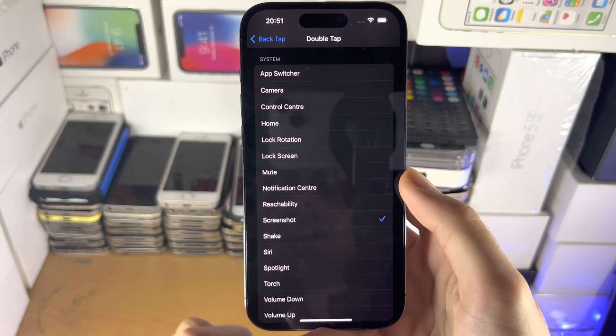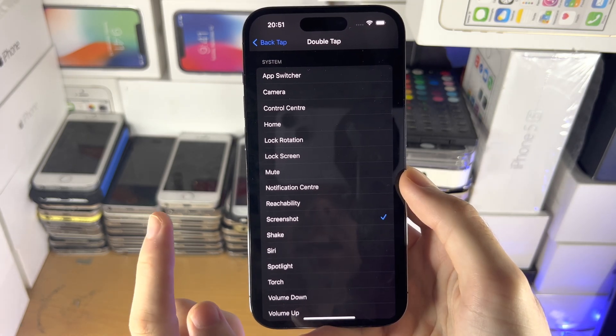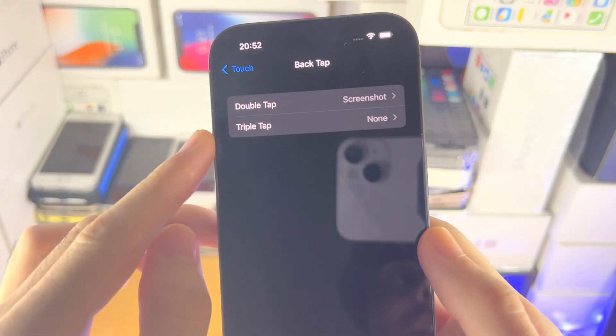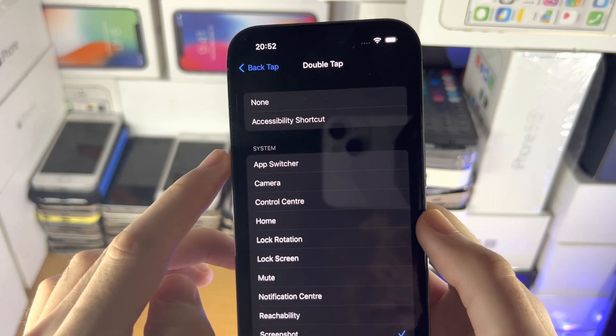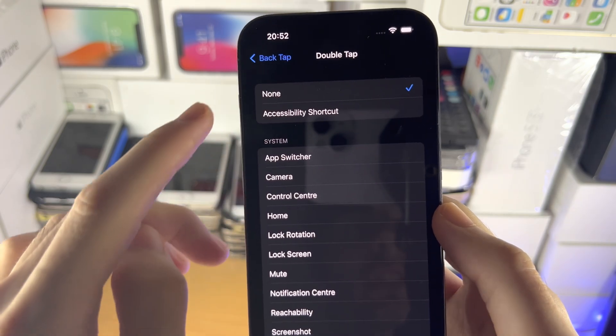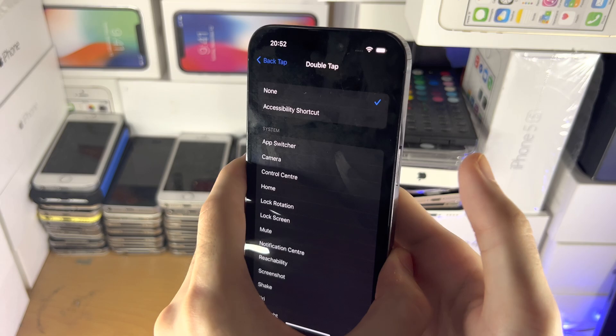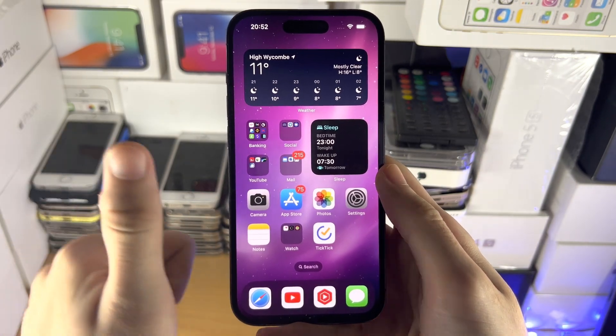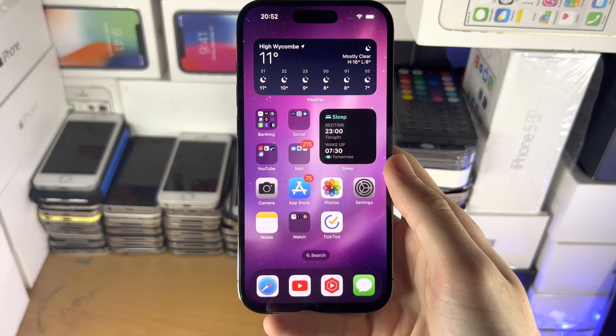If you ever want to turn off the back tap feature in the future, go back to the Back Tap settings, select the one you used — either double tap or triple tap — and then select it to None. Now when you double tap, you can see it's not going to do anything. With that being said, thanks for watching. See you guys later. Bye-bye.